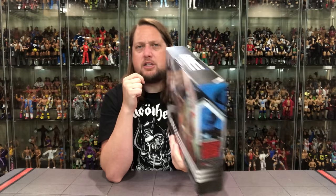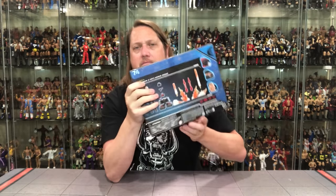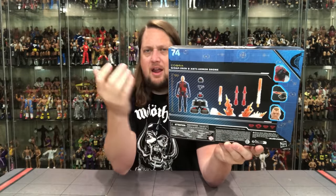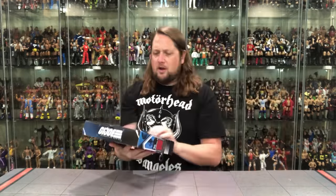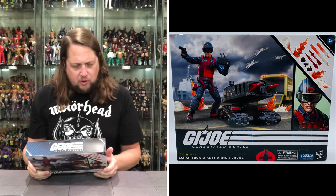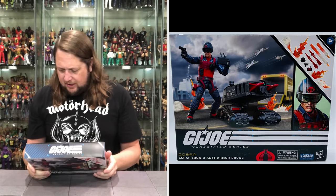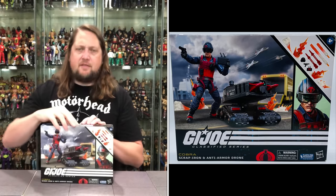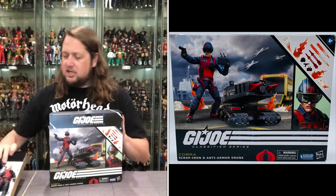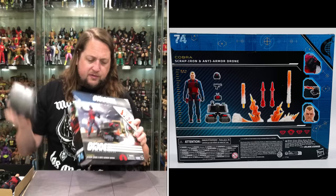Number 74 on the side — old Scrap Iron, a little glamour shot. Hit up the QR code if you want to find out more about him. On the back we get all the bells and whistles and the breakdown of what's going on. It says Scrap Iron and Anti-Armor Drone. Very interesting. A lot going on — let's dive in, get them out of the package, and see what all the fuss is about. There's always fuss about G.I. Joe Classifieds.